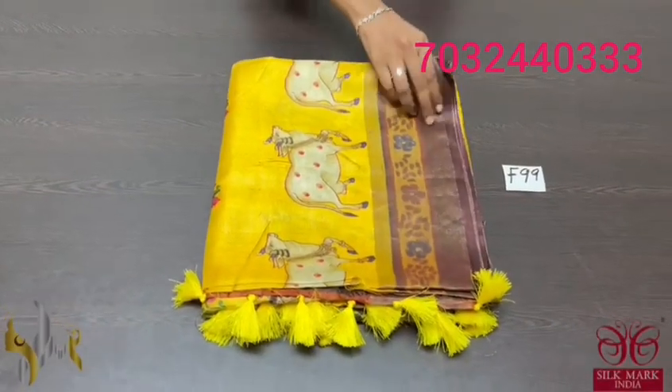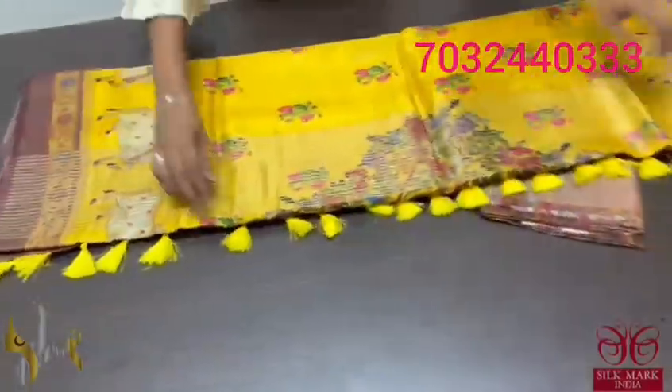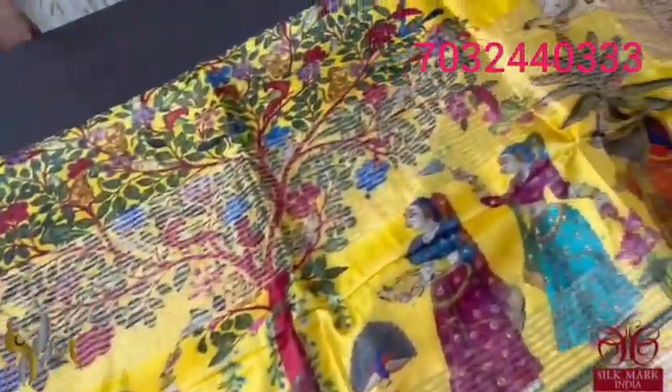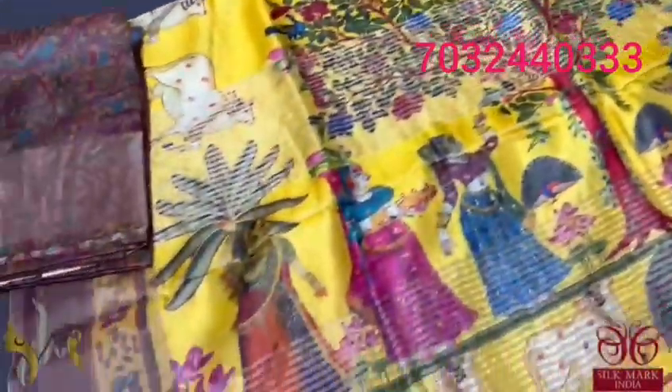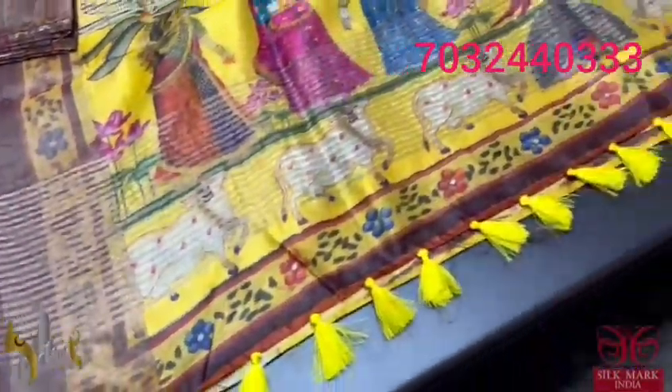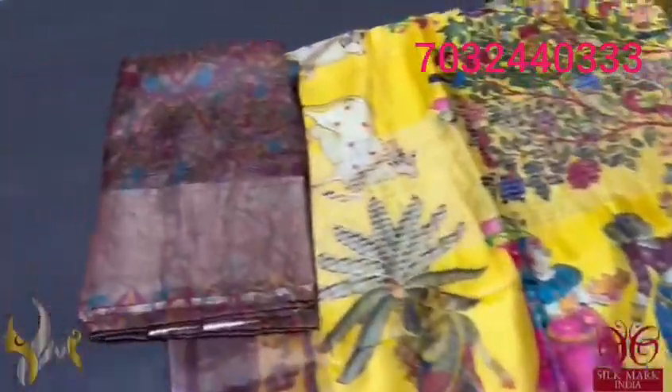Pure tassel silk saree, 4 ply, digital printed — a very elegant, beautiful Pichuai concept saree. The pallu has a viriksha pattern with the Brindavan ladies in both sides. The tassel pallu is with zari lines. The pallu tassels are externally attached, with a contrast blouse piece — separately given blouse piece with the kalamkari concept and zari borders in it.